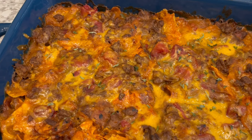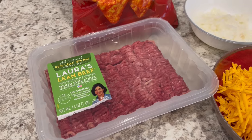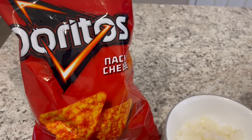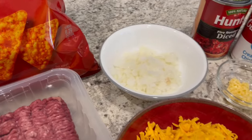My name is Andrea and today I'm making Doritos casserole. So let me show you what you're going to need. You're going to need a pound of ground beef — I am using lean ground beef. You're going to need a bag of Doritos; you can use whatever flavor you'd like. I happen to like nacho cheese.